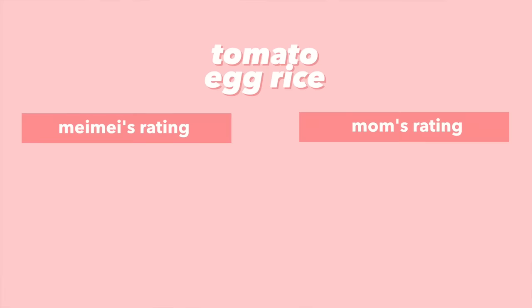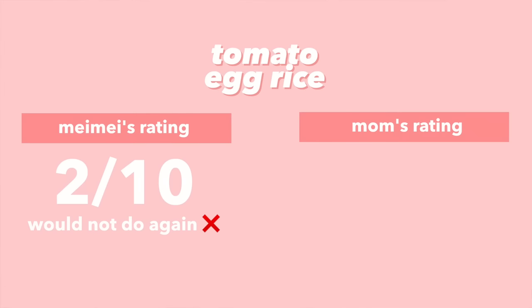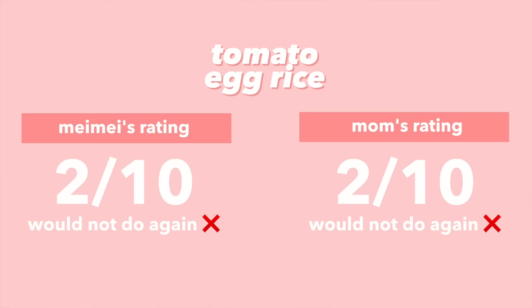Not very good. The flavor is mostly the spiced beef and not much tomato egg flavor. If I were given this to eat I would eat it, but I wouldn't be enthusiastic. Considering the taste and having to babysit the egg for ten minutes, I would give this hack a two out of ten, would not do again. It's too much work and didn't yield the result we hoped for.